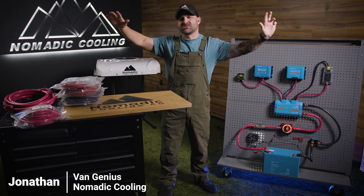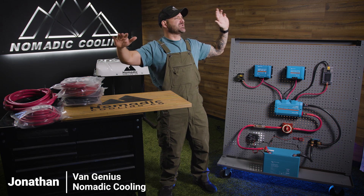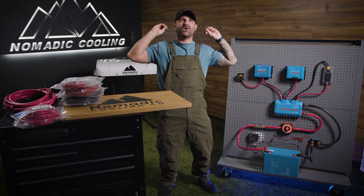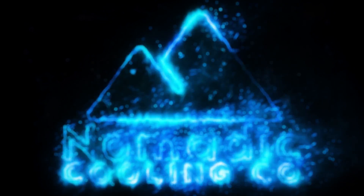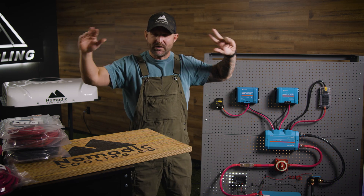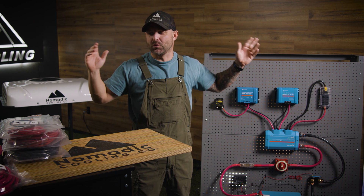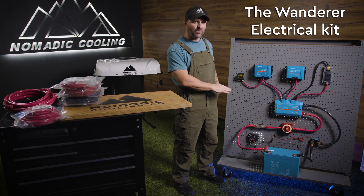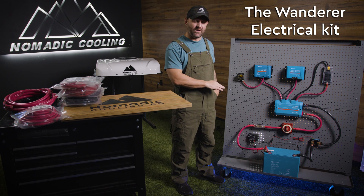We had millions of dollars invested into data research and scientists and exploration to find the best name ever, and we came up with the Wanderer. So here we are guys, let's dive into what the Wanderer is and what it is not. Let's start off by saying this is a single 200 amp hour electrical kit.